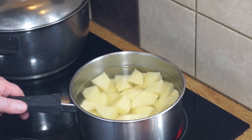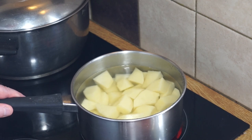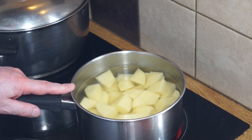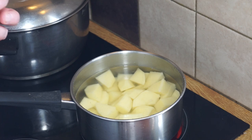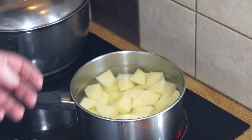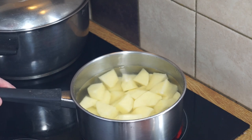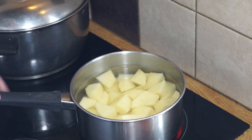Mashed potatoes — let's talk potatoes first. The best potatoes you can make mashed potatoes with anywhere in the world are going to be the baking potatoes, because they're generally very flavorful and they're very flowery in texture. So wherever you are in the world, the baking potato is your best choice. You want to cut them up something like that.